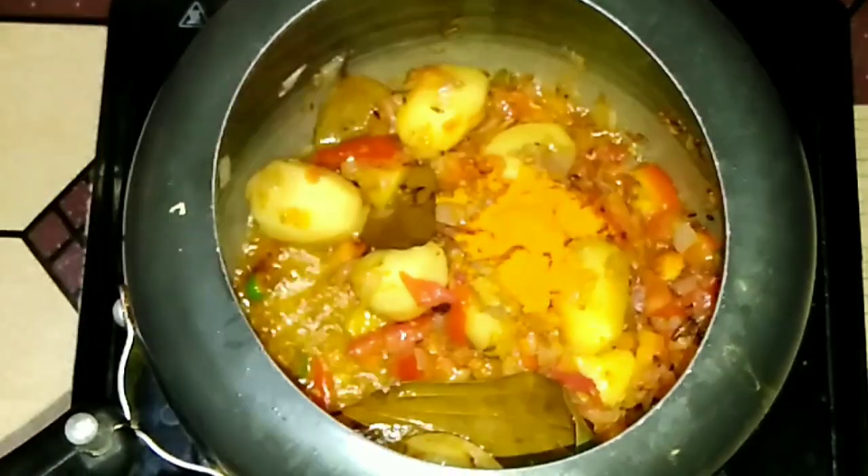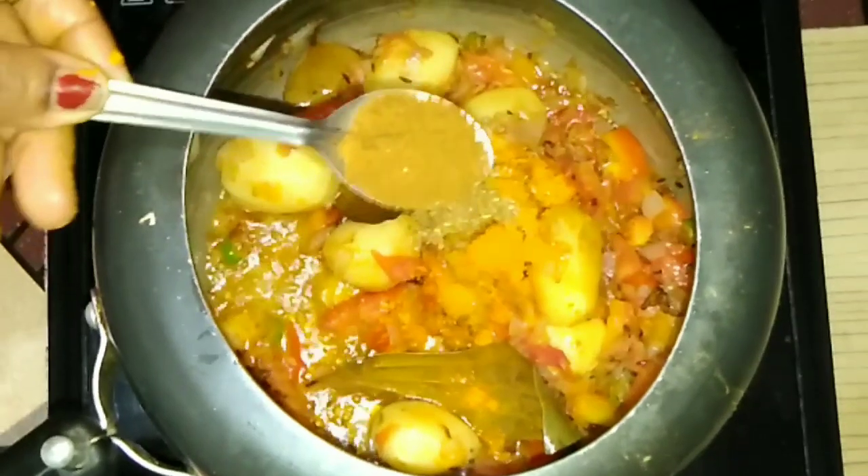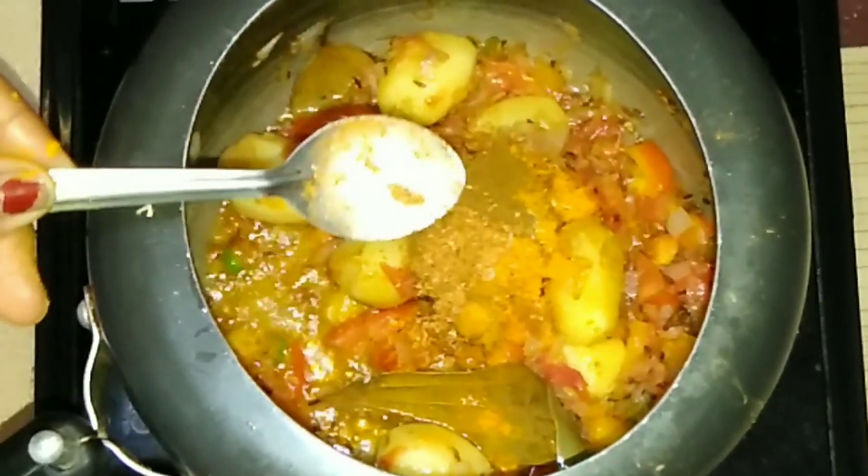When the tomatoes are done, add 1 teaspoon of haldi powder and 1 teaspoon of dhaniya powder. Then add 1 teaspoon of zira powder and 1 teaspoon of lal mirch powder.